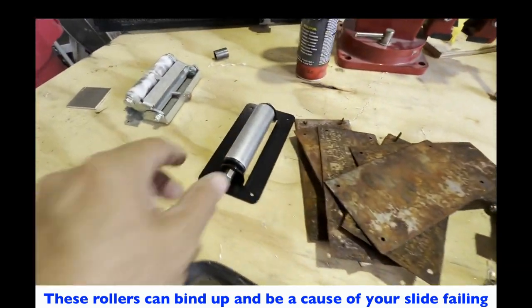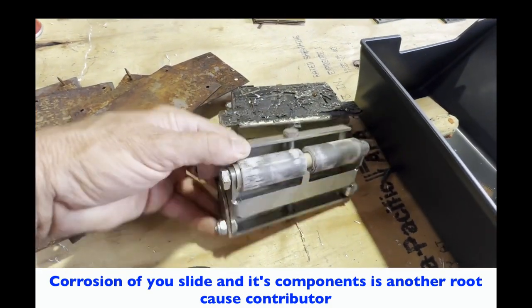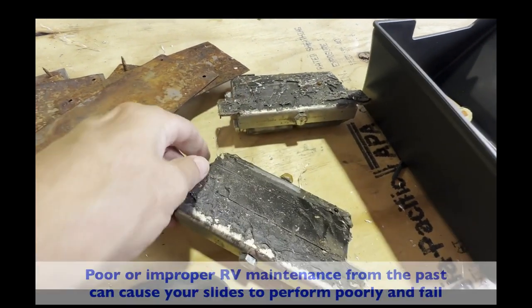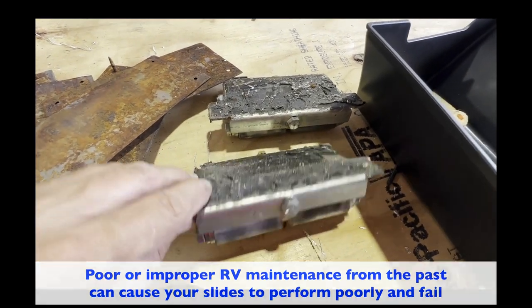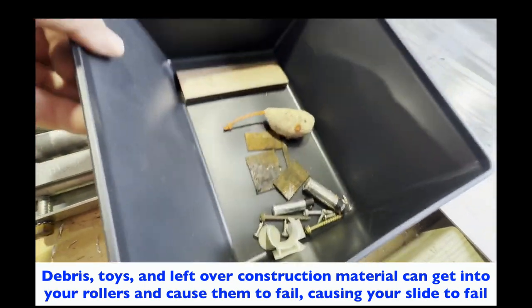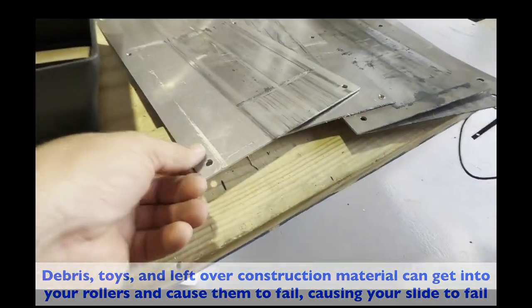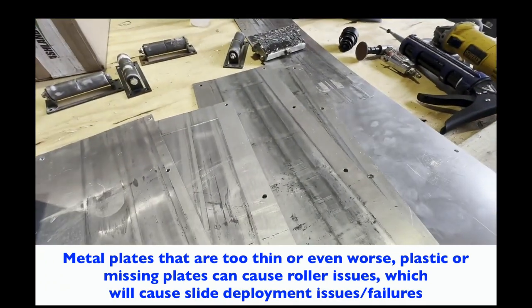These are plates and adjustable rollers that came out — believe it or not, they were not even screwed down. They were glued down with tape, glue, and epoxies. Just complete crap. These are the existing plates we removed from beneath the floor.